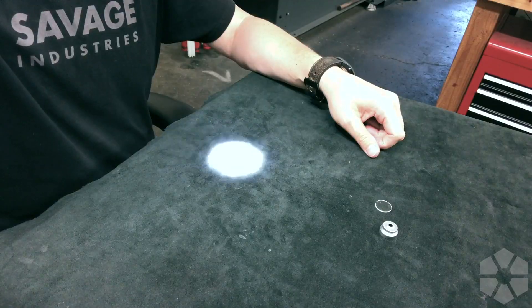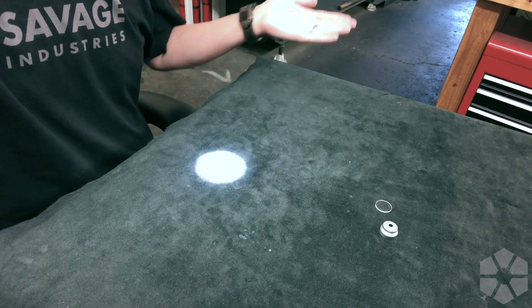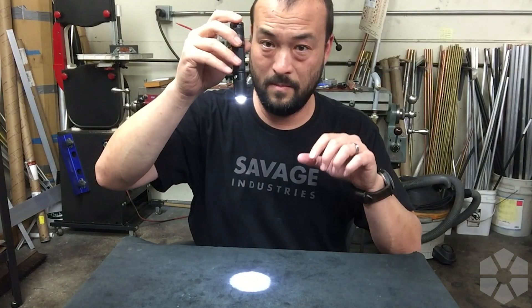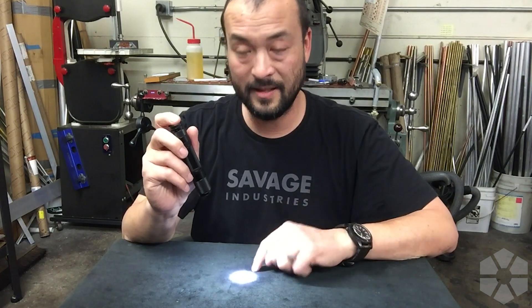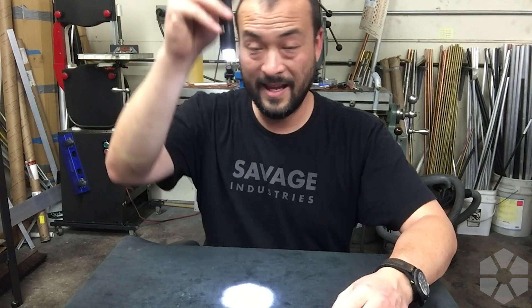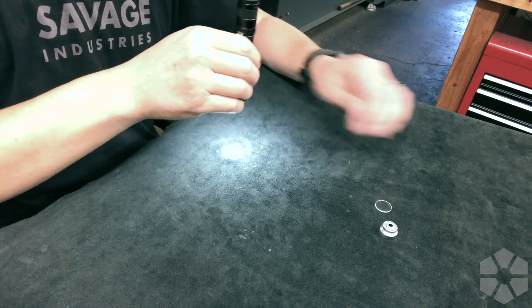Voila! It's a little hard to see on camera, but we're getting a really tight center spot and there's still some spill coming out. Almost all the light is coming out in the center spot. When you're actually in the dark using this, there's still enough spill from around the lens that you can navigate up close — basically 90% of the light is going downrange and the remaining 10% lets you see up close so you don't trip over stuff.